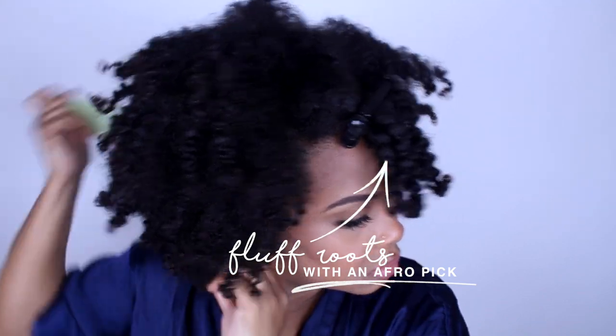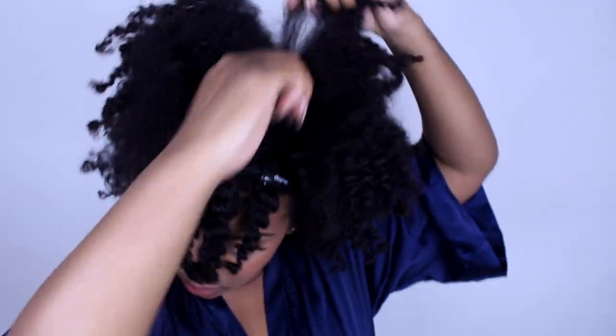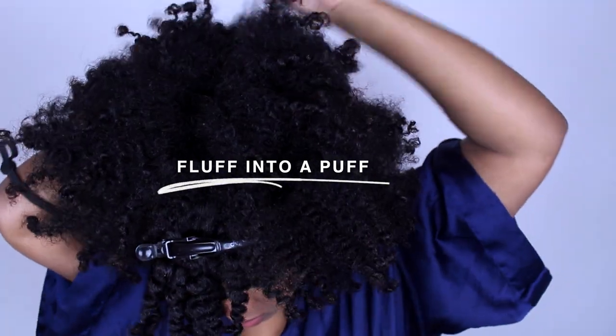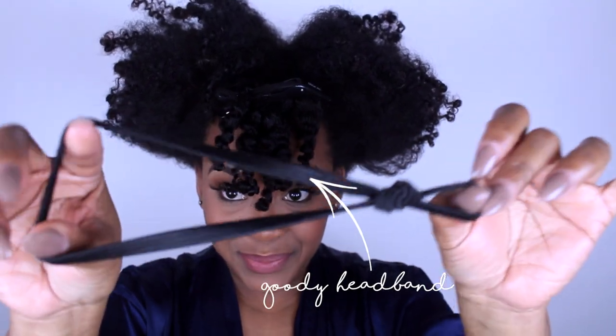Next, get an afro pick and fluff your roots — this style is not up to par yet. Fluff the roots to make your hair bigger. My biggest tip when doing a puff: you have to fluff for your life, as if you're about to wear an afro. The more you fluff, the bigger your puff is going to be.